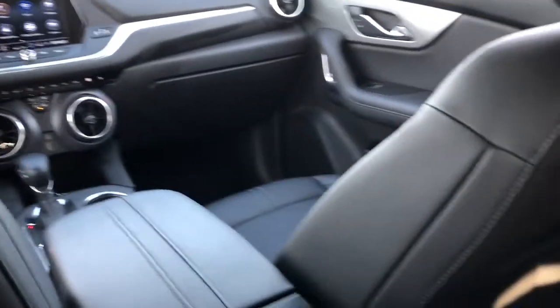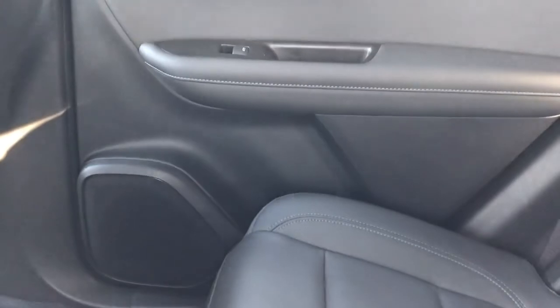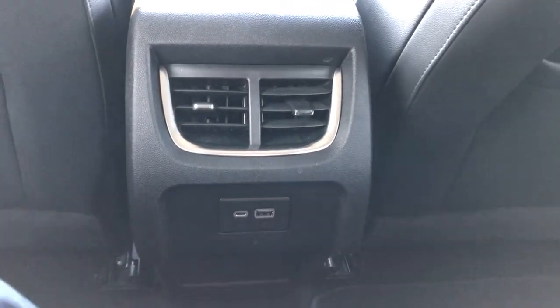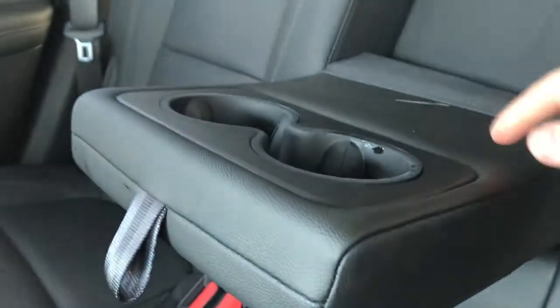Now on to the rear interior of the Blazer. We'll take a look at the rear door panel, which also features our chrome door handle, window switch, leather, clothes handles, speaker, and storage. Back of the front seat we have our magazine holders. In the back of the center console we have our rear vents and some charging outlets with storage underneath. The rear seats are a 60-40 split bench also featured in black leather, with a fold down center seat featuring two cup holders and an armrest.